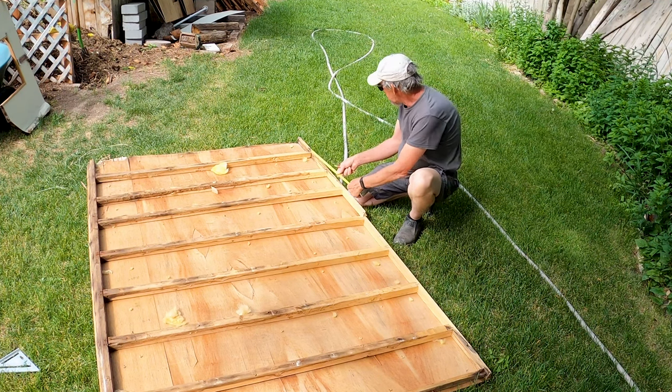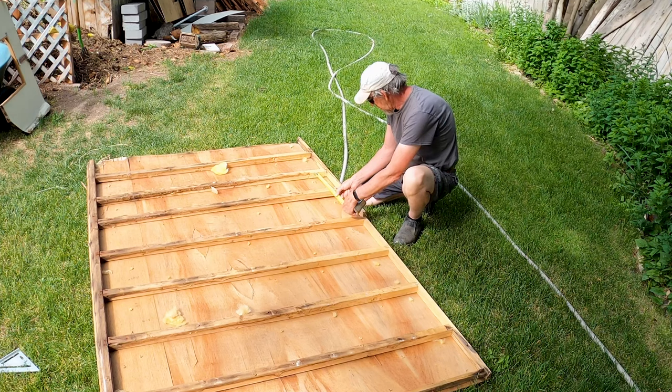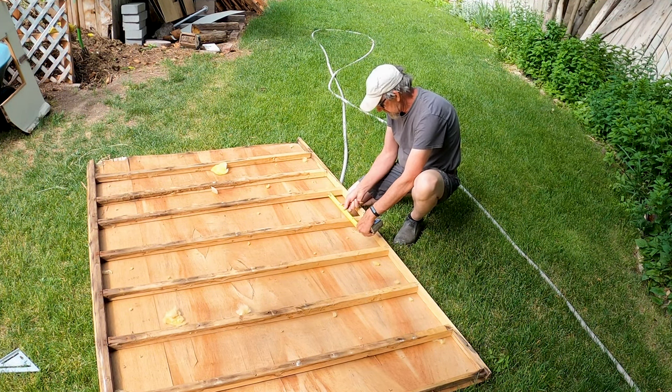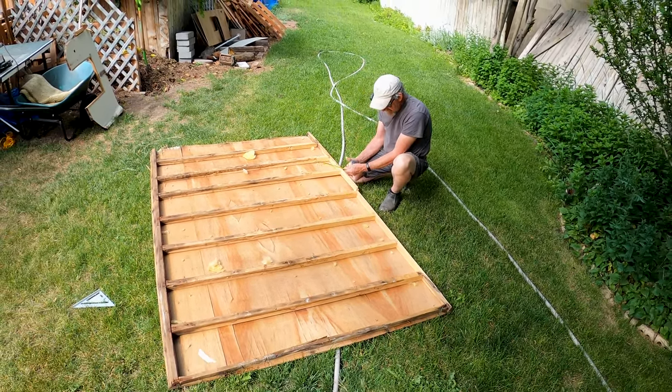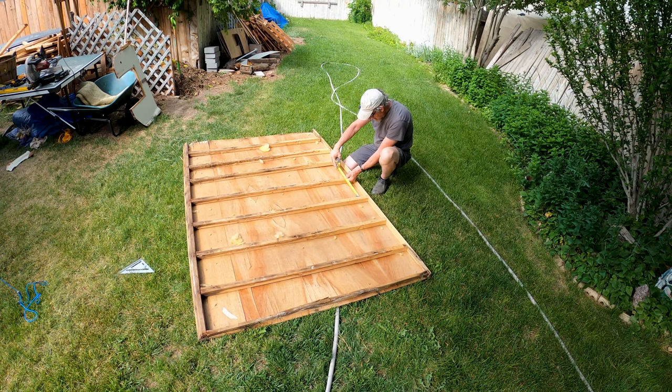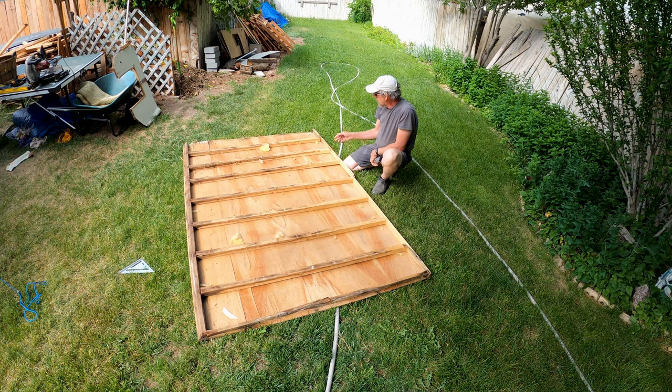I'm just curious about what the spacing here is: nine and a half, nine and three-eighths, ten and eight, ten and a half, ten and a quarter, ten and three-quarters — almost eleven. We'll just evenly space out the bracing when we get there.